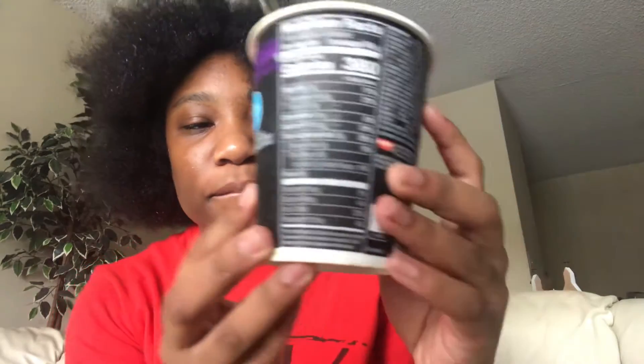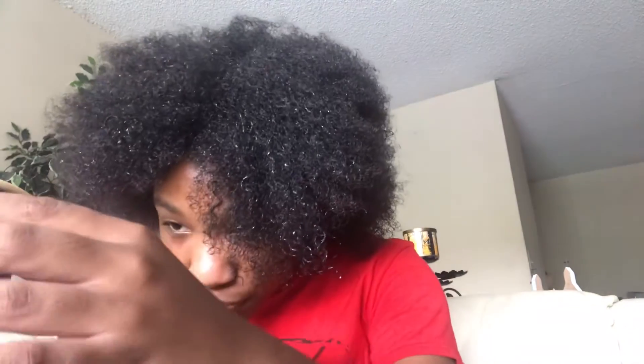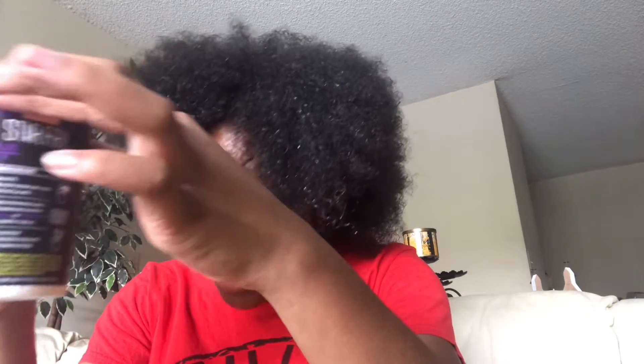Okay y'all, sorry if you hear stuff outside. What are they doing? I guess some trees fell — whatever. It smells like sausage hot dogs, like hot dogs. But this is cup noodles stir-fry teriyaki chicken with other natural flavors — stir-fry style Asian noodles and sauce.